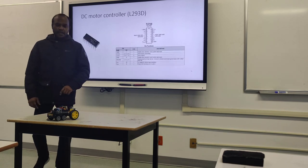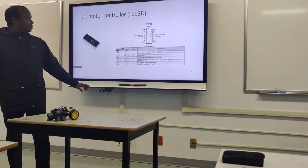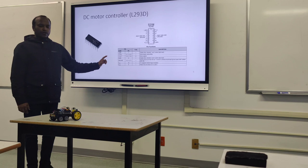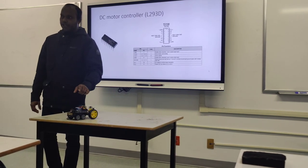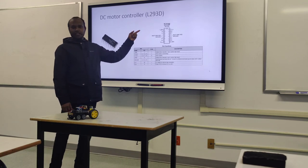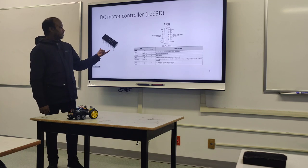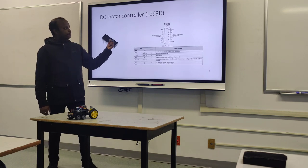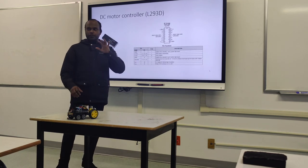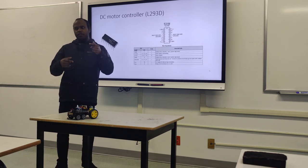I'm using two motors to run this vehicle. In order to run the motors, you could use the Arduino board itself, but I'm going to use the L293D motor controller. The advantage of this chip is you can run up to four motors unidirectionally, or two motors bidirectionally.